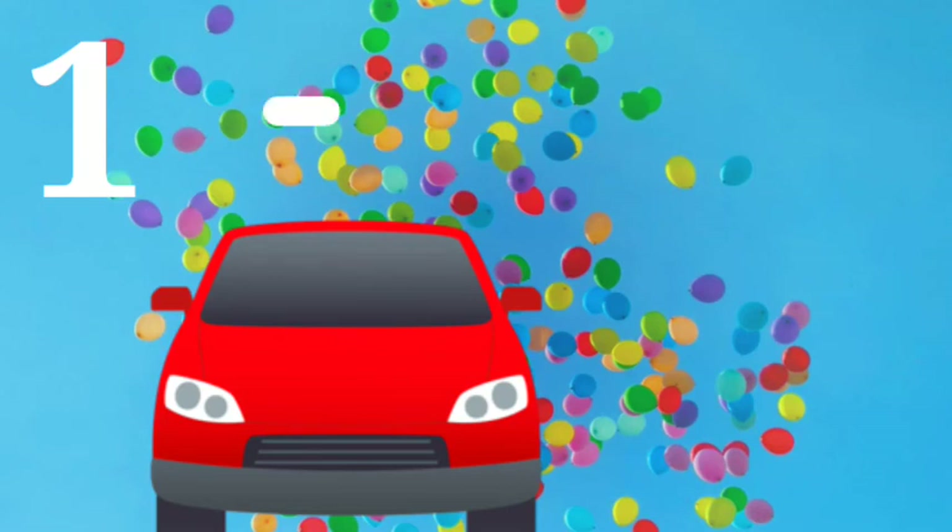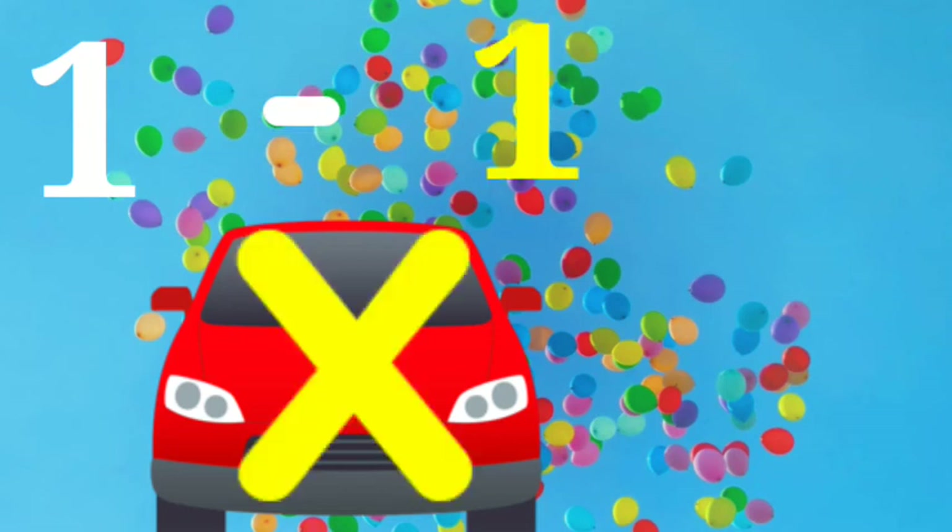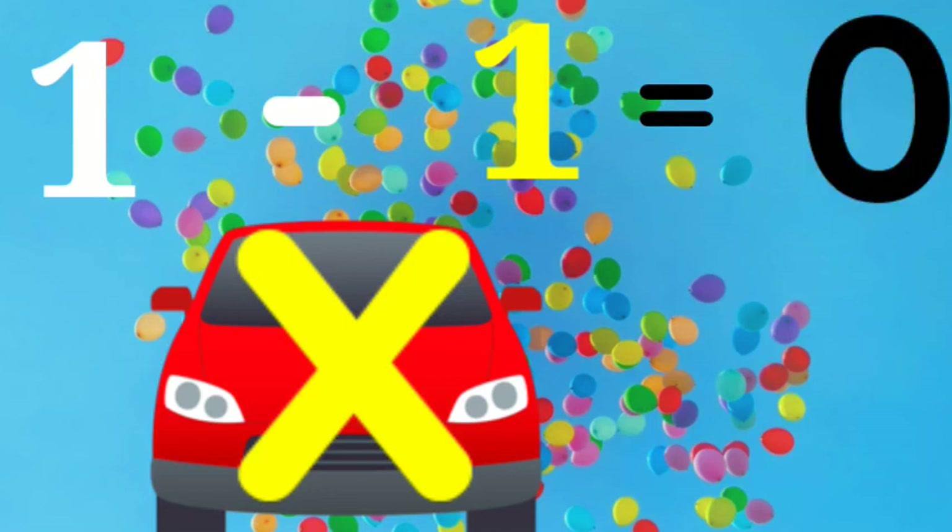Here we have one car, and we are going to remove one. How many do we have left? Zero! We had one car, we removed that one car — how many do we have left? Nothing. And nothing can also be called zero.